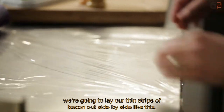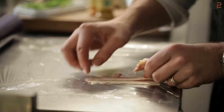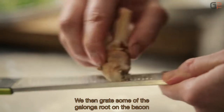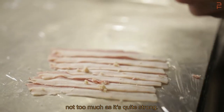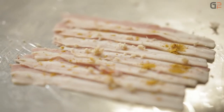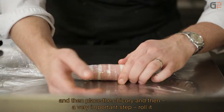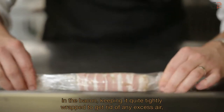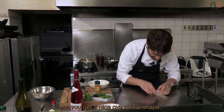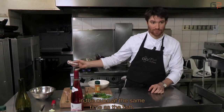On va procéder donc au montage de cette endive lardée. Vous étalez une longueur de papier film et on va juxtaposer nos fines tranches de lard comme ça. On va venir râper un petit peu de cette racine de galanga sur le lard. Pas trop parce que c'est assez puissant. On va prendre un petit peu de curry. Ensuite, on vient poser notre endive, et on va tout simplement l'enrouler dedans en serrant bien pour chasser tout l'air. On a une jolie endive qui est cylindrique.